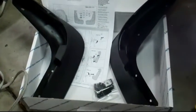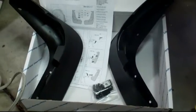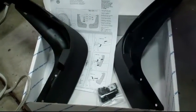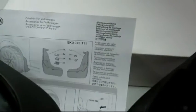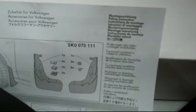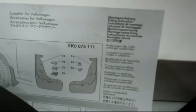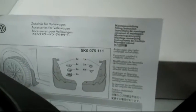This video is going to show you how to install the Mark VI GTI Front Splash Guards, part number 5K0075111. These are about $50-$55 plus shipping.